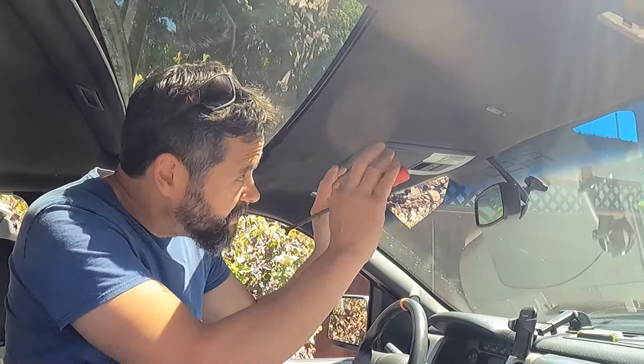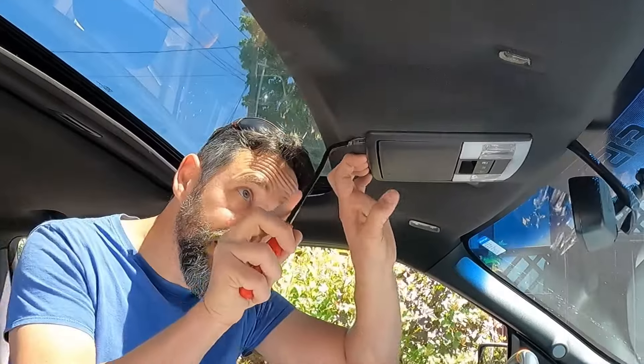That was easy — piece of cake. You can do this. The next part is getting this out — this is your controller for your rear windows and your sunroof, which obviously you do not want to use right now. That's another reason why I like getting this out: there's no accidental opening or closing. It's already grenaded.